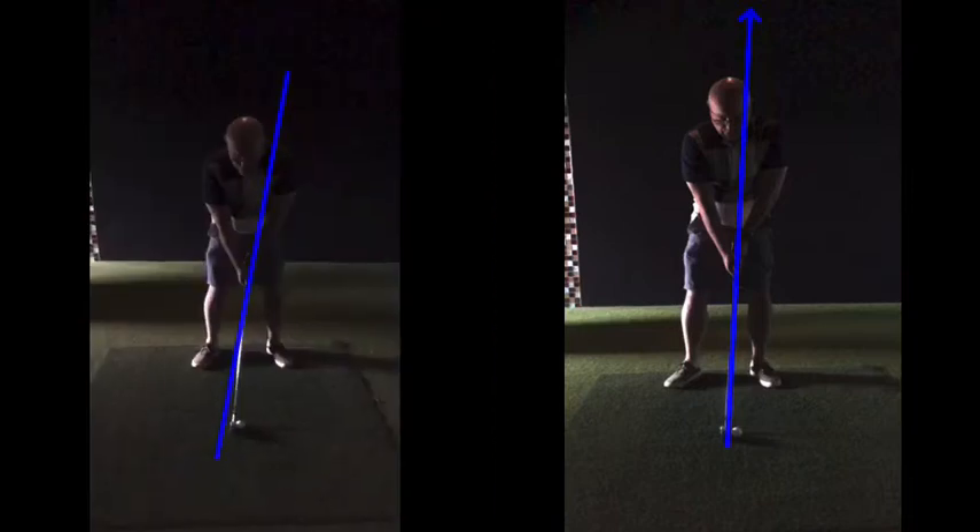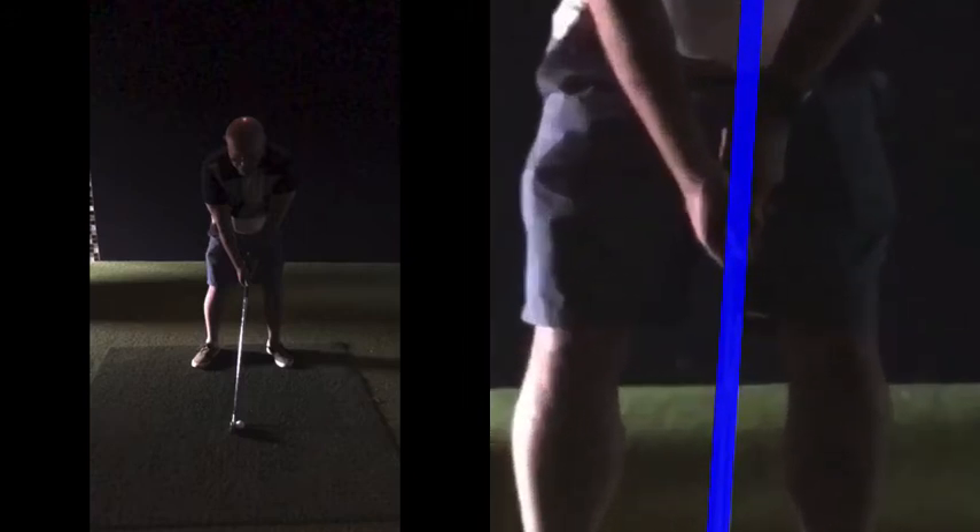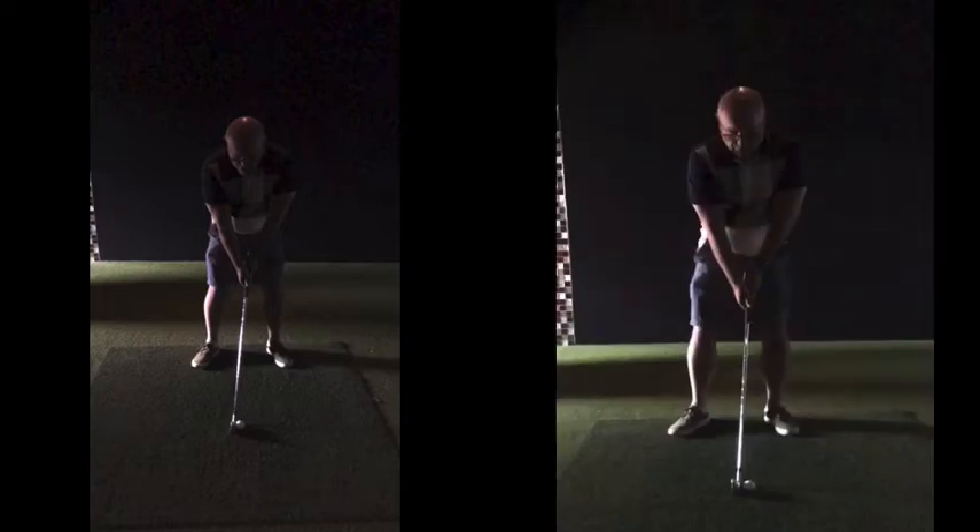This is more your position at setup. Grip-wise, we discussed that at some length. Now you've got a lot better. If I draw a line up the shaft, you can see your left wrist is now on top of that line — on top of the shaft — which is where we want it. Keep that indication of the grip: this wrist joint, this crease here, needs to be on top of the grip. We should also be able to see these two knuckles on your left hand without them hiding around the corner.